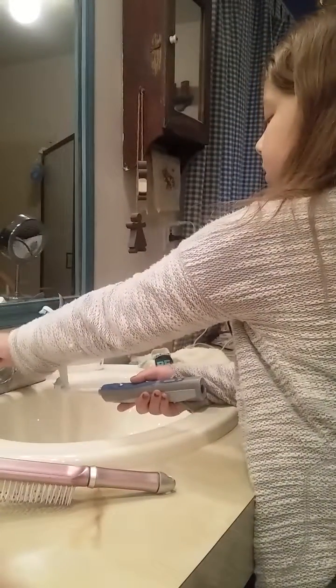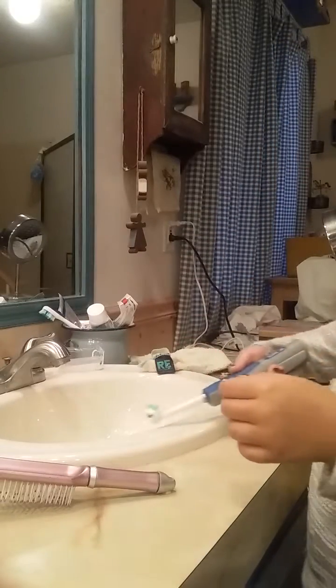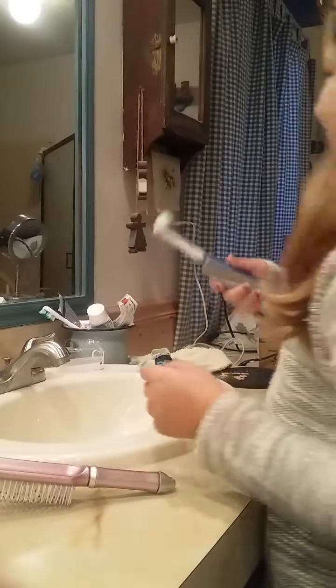So now I'm going to be putting water on my toothpaste, and like I said it's a double toothpaste. Now I'm just going to be turning this on and brushing my teeth.